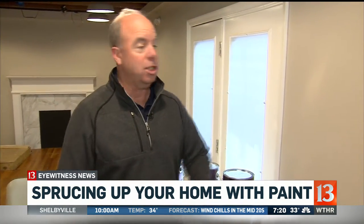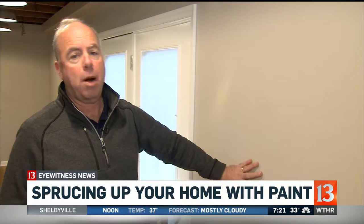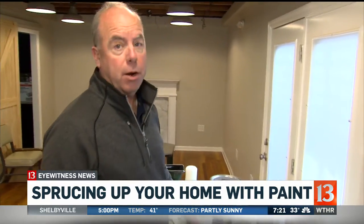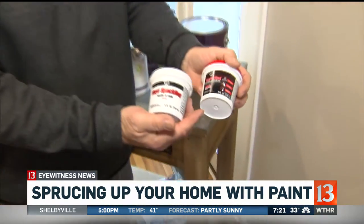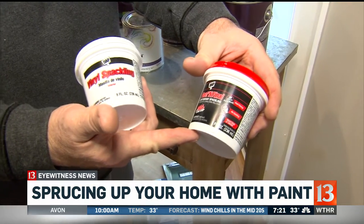The starting point really needs to be in the prep, because generally what everyone does is they decide on a color and then they just want to start painting. To do a nice job and do it right, you've got to do the prep work. Prep starts with preparing the wall — if you need a little spackling and you're in a hurry, there's lightweight spackling that can be painted within a couple of hours.